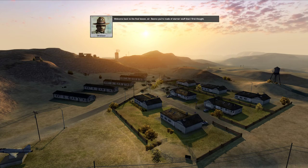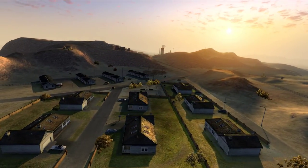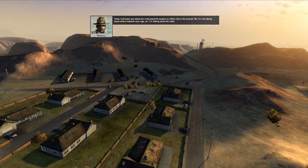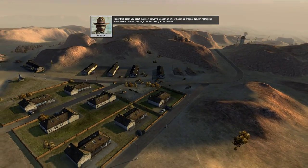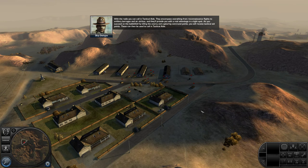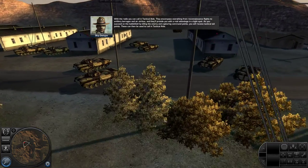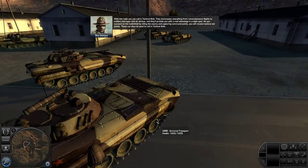Welcome back to the final lesson, sir. Seems you're made of sterner stuff than I first thought. Today I'll teach you about the most powerful weapon an officer has in his arsenal. I'm not talking about what's between your legs, sir — I'm talking about the radio. With the radio, you can call in tactical aids, encompassing everything from reconnaissance flights to artillery barrages and airstrikes. They'll provide you with a real advantage in a tight spot.